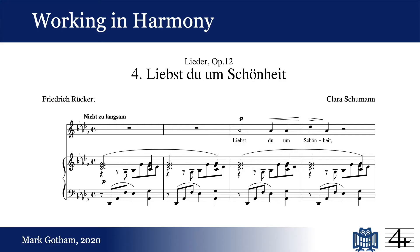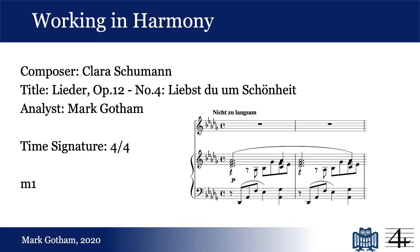For the Liebstuh um Schoenheit from Clara Schumann's Opus 12 Lieder, for example, you might start with measure 1, beat 1: a Db major tonic chord. Beat 3 goes to the supertonic, perhaps with a 7th, and on beat 4 we have the dominant 7th. This is a straightforward enough way of getting the analysis down, and it means that we can keep that analysis and work with it in many different ways.